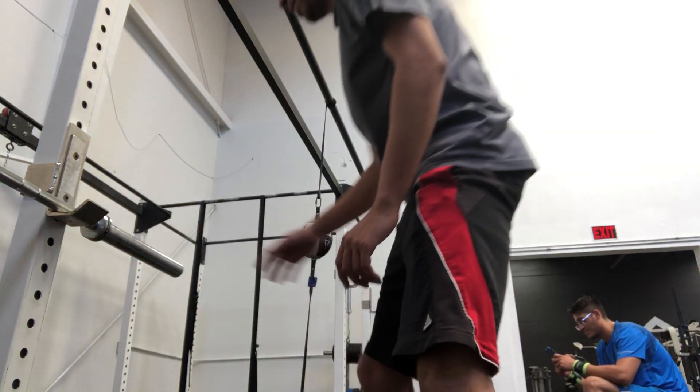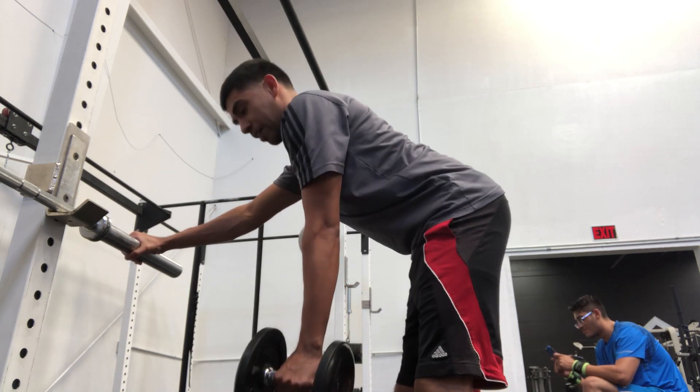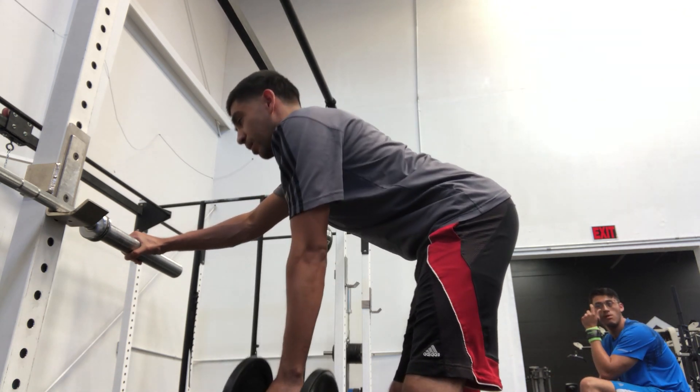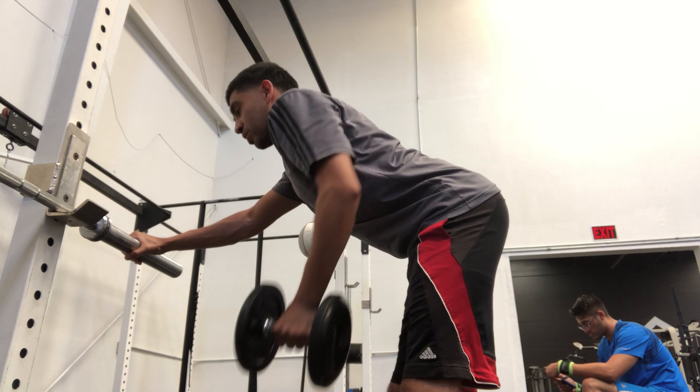Next we are going to do the one arm dumbbell row. There are multiple ways this can be done — you can do it on a bench, or you can place your hand on a bar or a dumbbell rack. I'm going to do it placing my hand on a barbell. You want a nice flat back, chest up, taking breaths as you're coming up, then releasing — nice rowing motion — and really squeezing at the top. Your scapula and shoulder blades should come together.